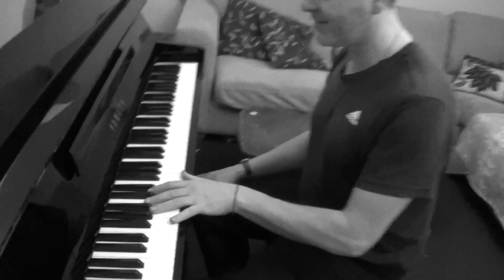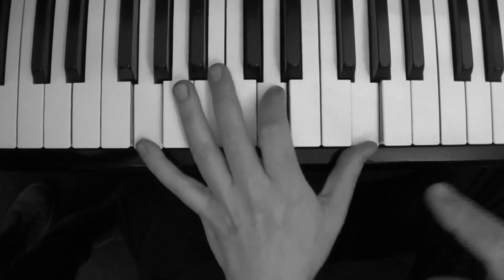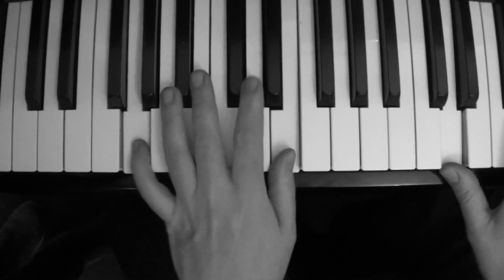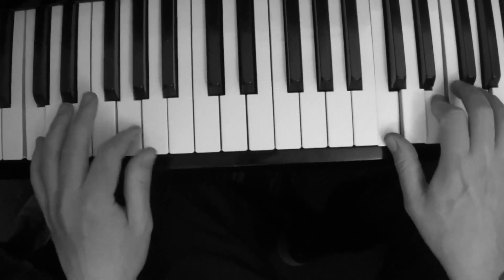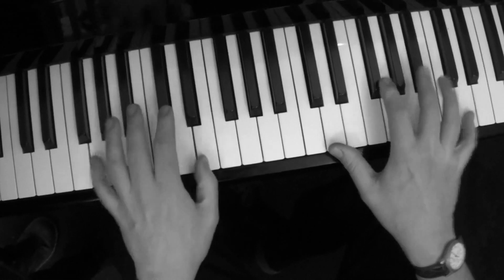So come over here to the left hand first of all, and I kind of do the chop. I'll give you the keys: you go G, then to B, then C, then to E flat, back to G, and then D.